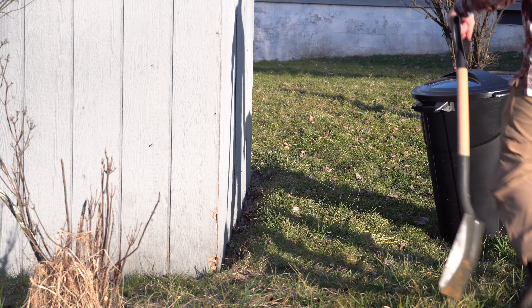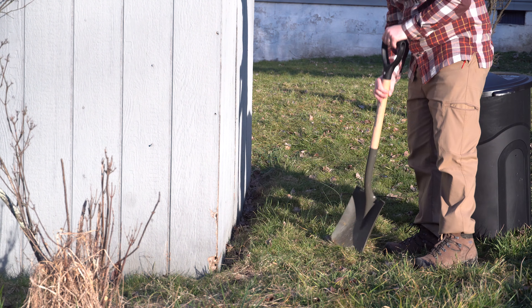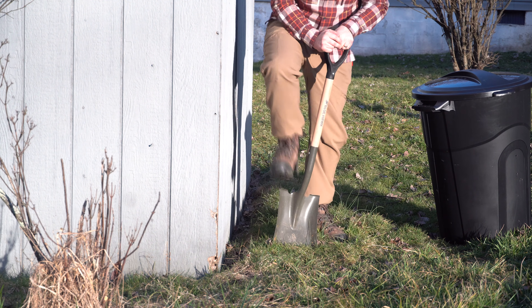That way it's a little more sturdy and has access to those bugs. We went ahead and set this in the grass to get an outline and we're just going to take our shovel and do the circle.